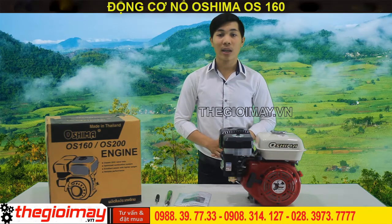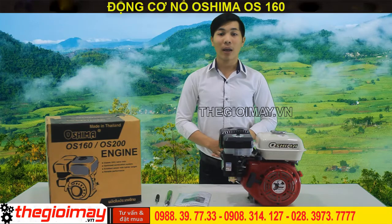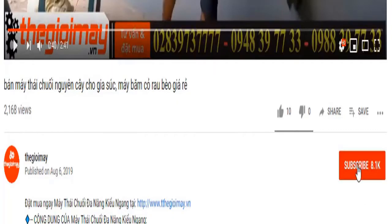Đừng quên like và share cũng như đăng ký kênh video của Osima để đón chờ thêm nhiều video hấp dẫn hơn nữa nhé. Còn bây giờ xin chào và hẹn gặp lại các bạn trong các video tiếp theo. Bà con đừng quên bấm nút đăng ký kênh video của Thế Giới Máy và bấm nút chuông ở bên cạnh để nhận thông báo mỗi khi Thế Giới Máy đăng tải video mới hướng dẫn sử dụng máy móc thiết bị cho bà con.